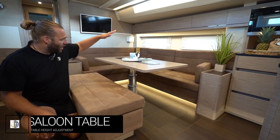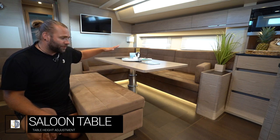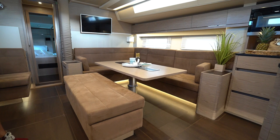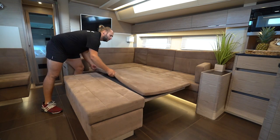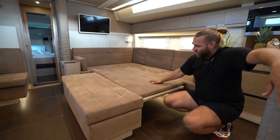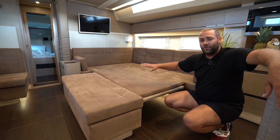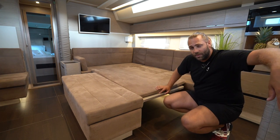Miele Felice also has a hydraulically lowerable saloon table so that you can put it all the way down and create a large double bed. Push and hold this button at the chart table to lower. Be very careful with this table when it is down — you cannot stand or kneel on the ends of the table. Go across and support the weight in the middle. It's fine for adults to lie on the bed but not to point-load on the edges or you will break the table.